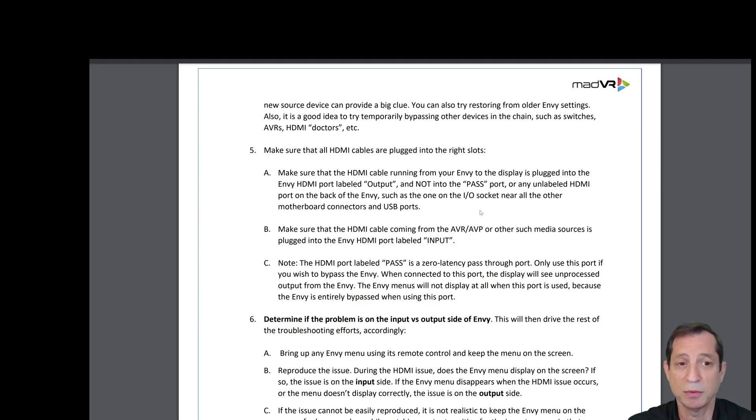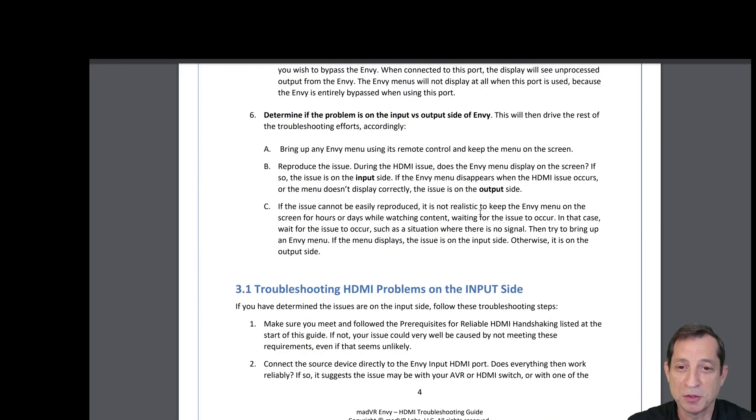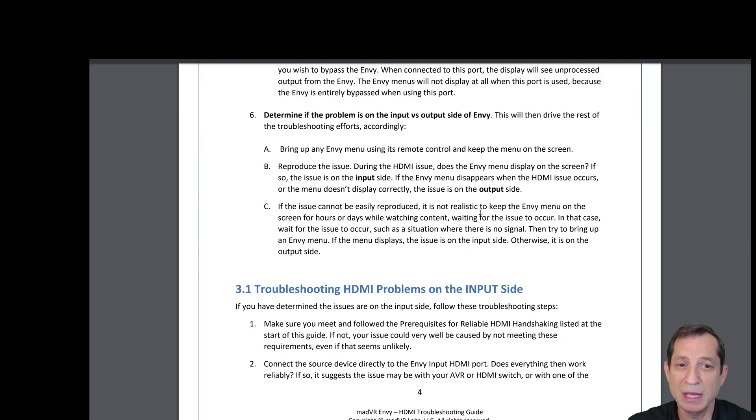You can also try restoring from older NV settings, and it's a good idea to temporarily bypass other devices in the chain as a test. Make sure that all HDMI cables are plugged into the right slots. Determine if the problem is on the input or the output side of the NV, as this will drive the rest of the troubleshooting accordingly.